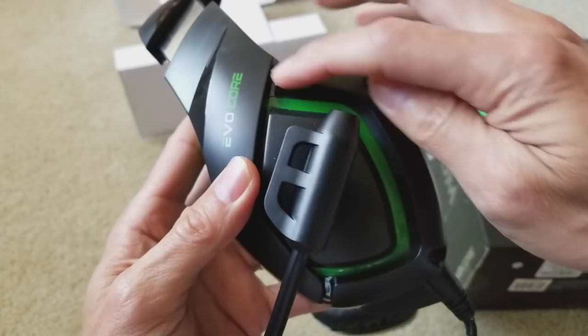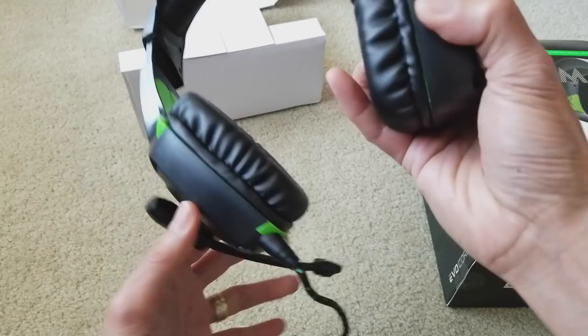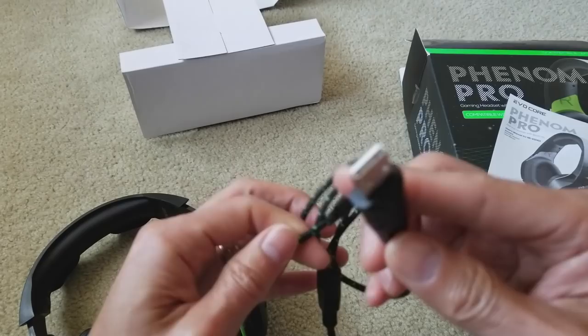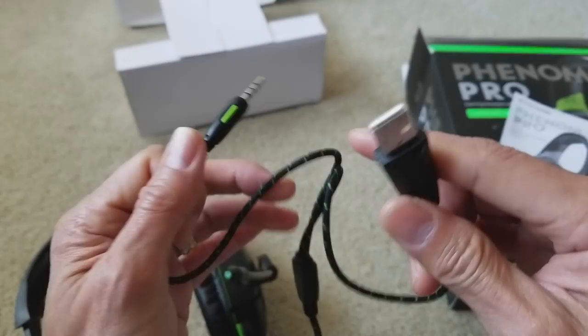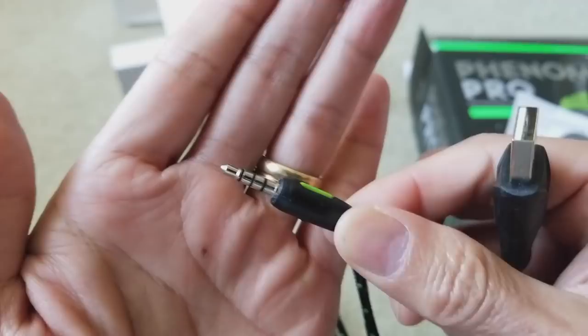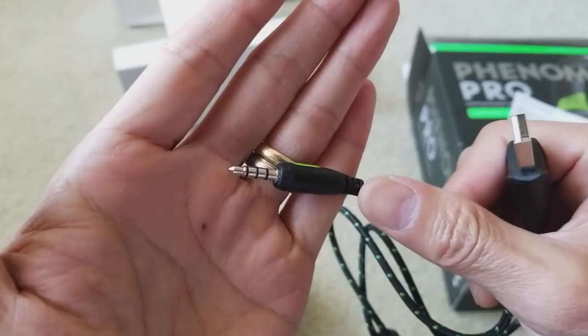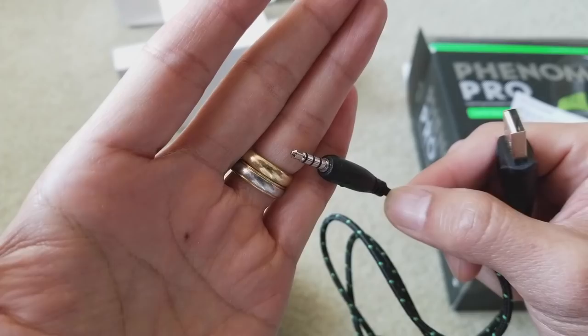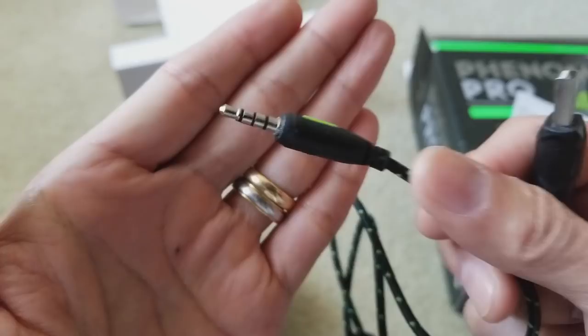There's an LED on both sides of the headset. The cable is a fabric cable — you get a USB connector, which I believe is for the LED light, and then a 3.5 millimeter jack. You can plug this into your smartphone, tablet, laptop, notebook, desktop, PS3, PS4, Xbox One, or any other device that supports a 3.5 millimeter jack.